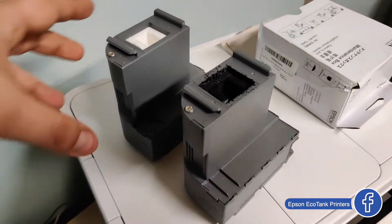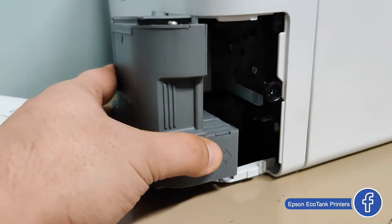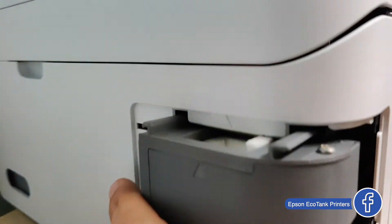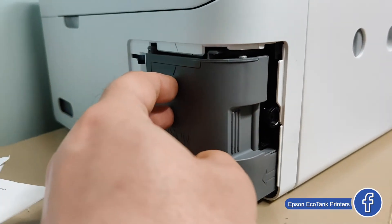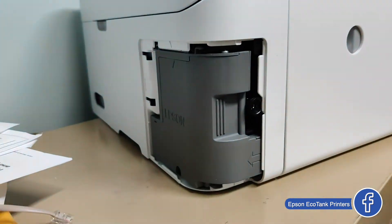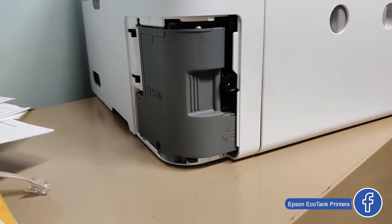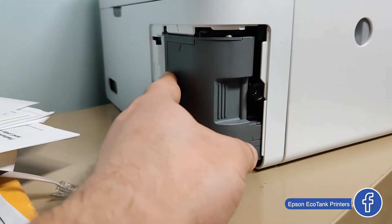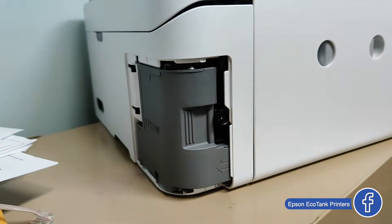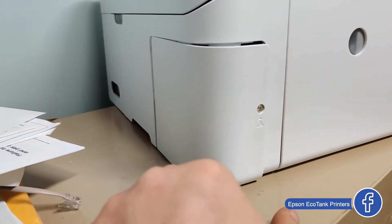In order to install it, the operation is pretty simple. You just have to align it over here and push it in. Right now it's practically installed and you can use the printer at this point. We have this cover to keep it in place — I'll install the cover and then we'll do a test.